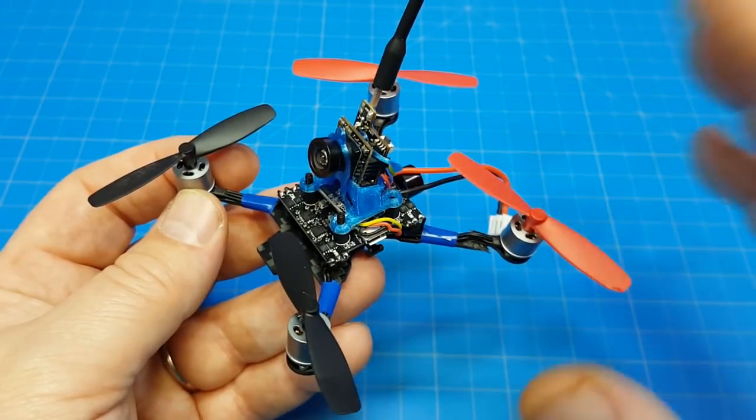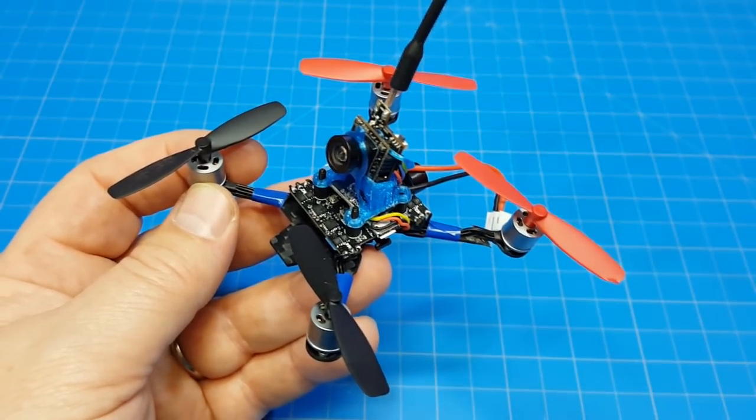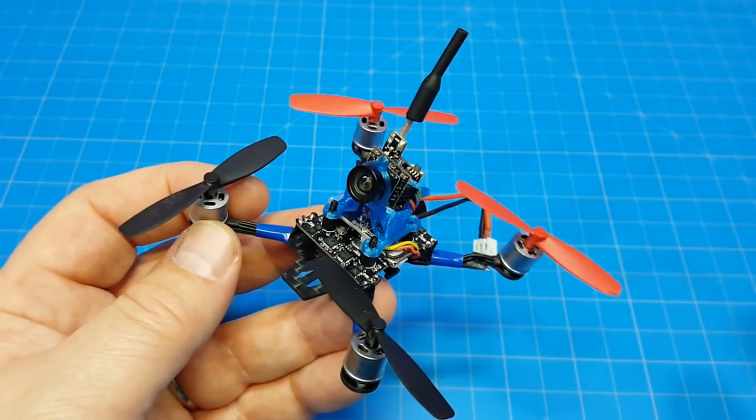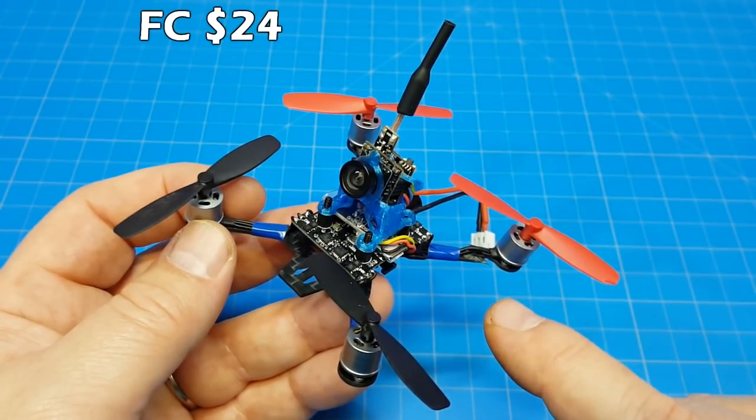As far as the kit goes, let's go through some numbers real quick. I'm rounding down in each and every one of these. As of tonight, prices on Banggood go up and down. The flight controller, I rounded it down to $24.